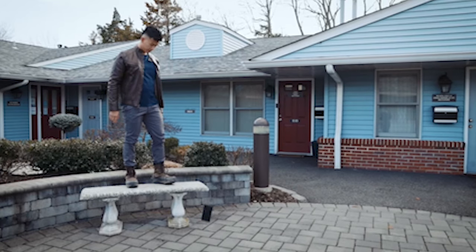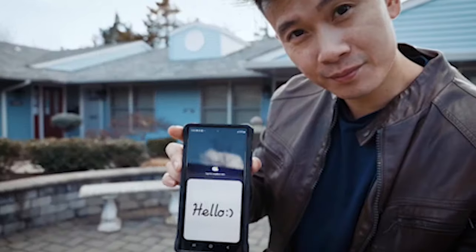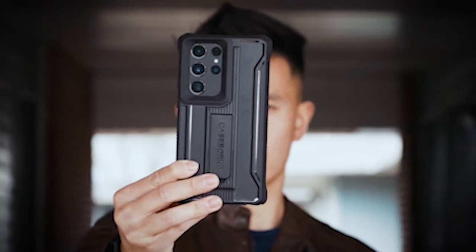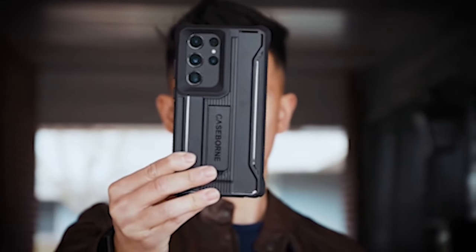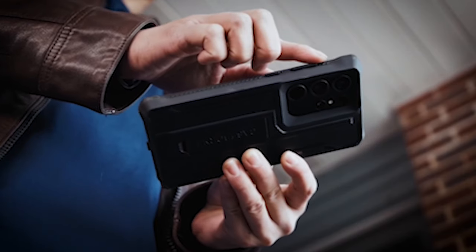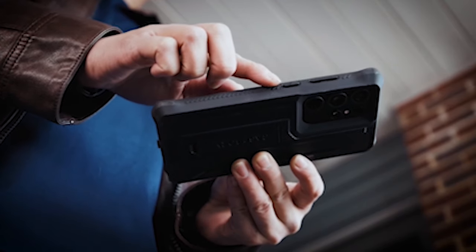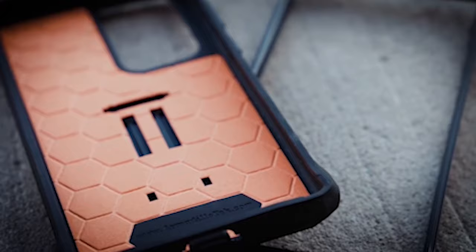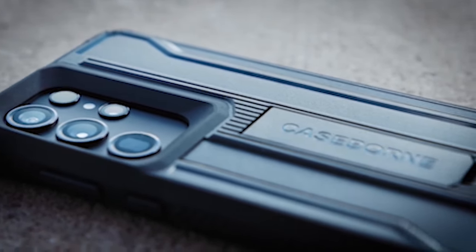What sets the Case-Born apart is its engineered design, featuring a foam layer inside for shock absorption, reinforced corners, and raised lips to provide added protection for your device. As a result, even in the event of an accidental drop, the impact is absorbed and dispersed, reducing the likelihood that your phone will be damaged. You can enjoy hands-free viewing of your preferred content without compromising on protection, thanks to the built-in kickstand, which also adds an additional layer of convenience.